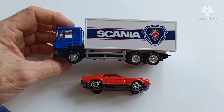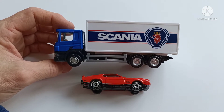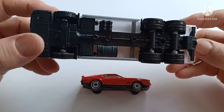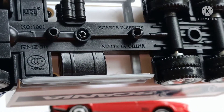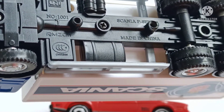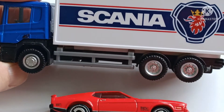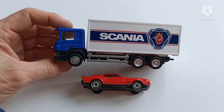Here we have in front of us a Scania truck. This Scania truck has been sitting in my display cabinet for ages and I just thought it warrants a little bit of appreciation. It's made by RMZ City — you can just see that on the left there on the base — and described as the Scania F series.